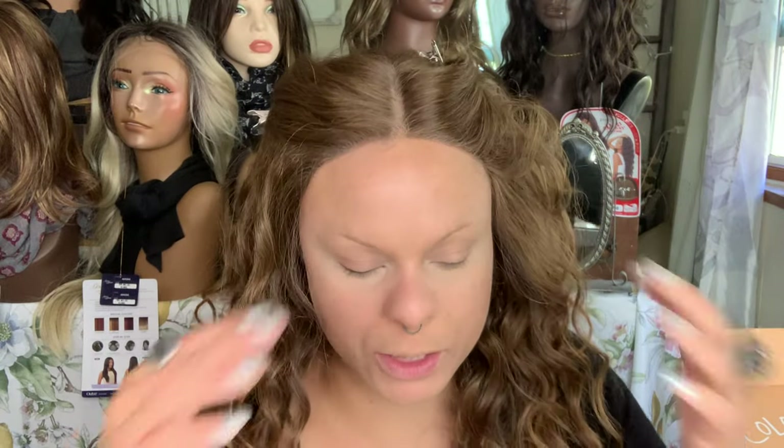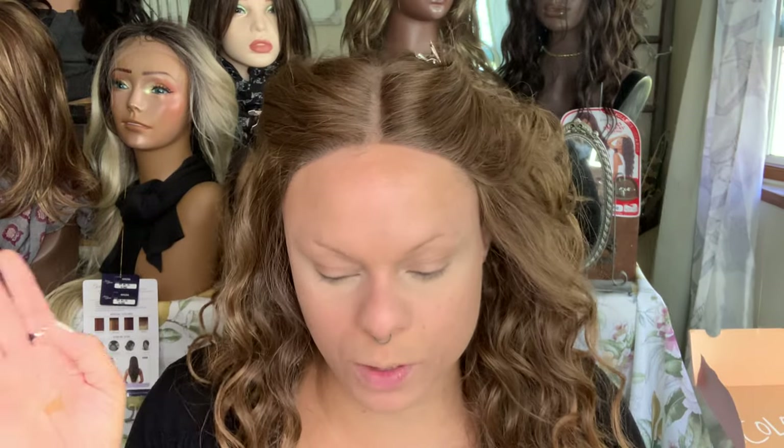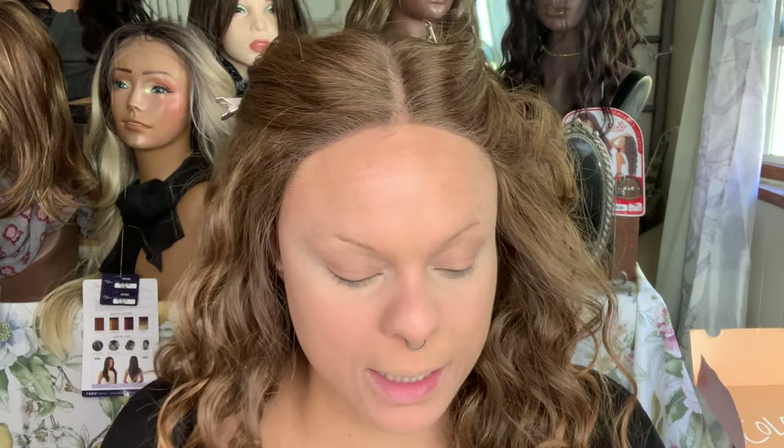Next I'm going to do brows. I did a pretty long explanation on brows in my last get ready with me, so I'm going to go ahead and do brows off camera and we're not going to really go through that, because I take a jillion years on my brows. I have a full brow playlist and I will leave that linked so you can check that out.